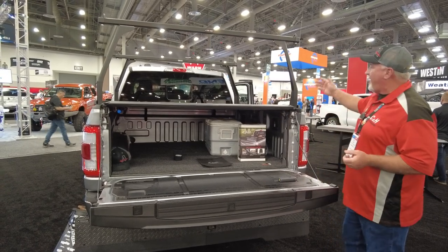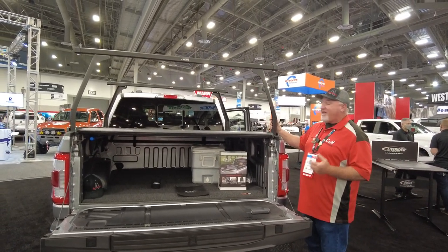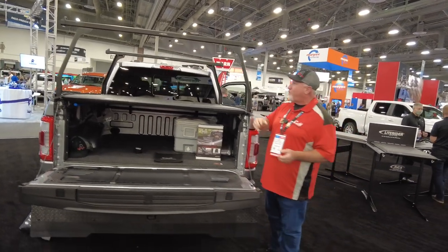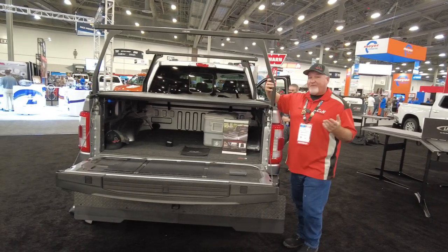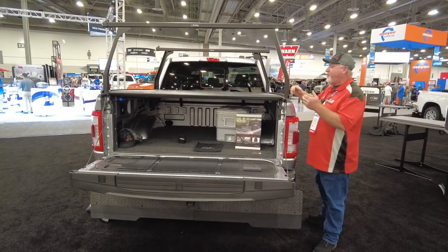What we got here is the Adderack rack system. I like this because I like to kayak, and this is perfect for putting kayaks on. Of course, if you're just using it for work, you can put a ladder on here. This holds up to 500 pounds, so it's definitely tough and it's going to hold a lot of weight.